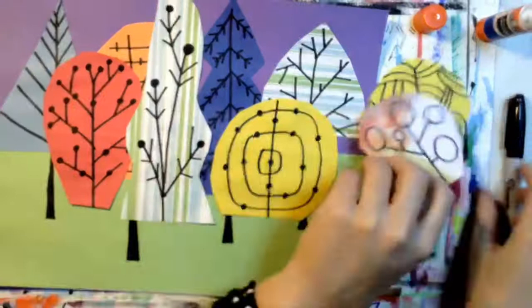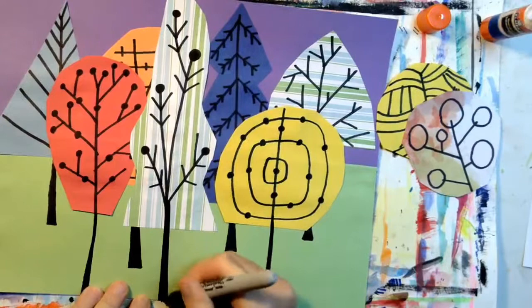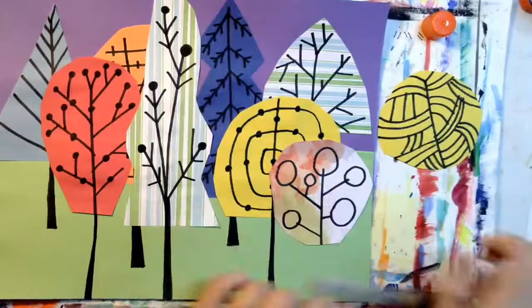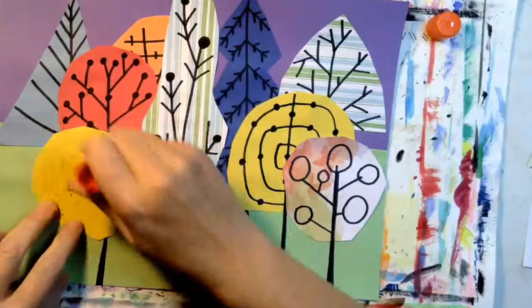Now get your black marker and extend the trunks of the trees down — these trunks can go all the way off the paper if you want. Now I have two more trees to glue. Make sure you can still see the trees behind the trees. I'm extending the tree trunk down, and this is my last tree to glue. Just to make it interesting, I'm not going to draw this tree trunk all the way down to the bottom of the page — some trees are not as tall as other trees.